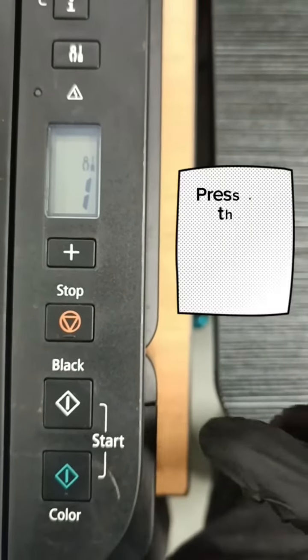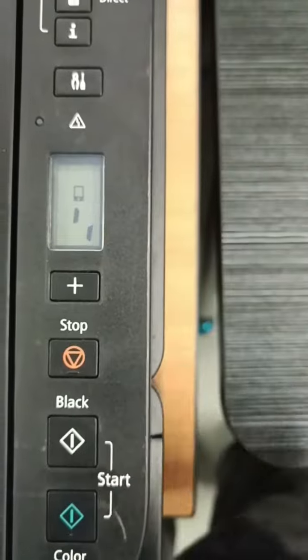You can press black or the color — it doesn't make any difference. Both of them will print out the same thing.